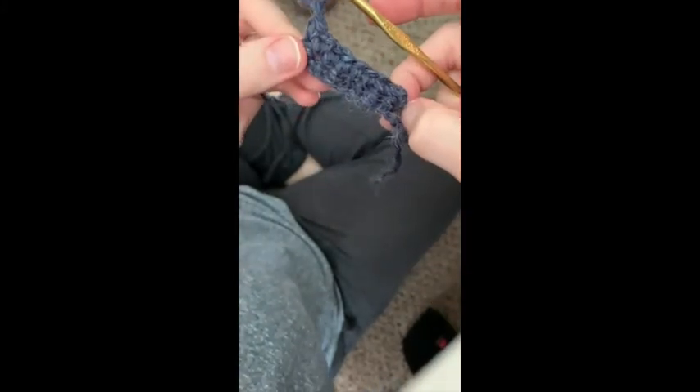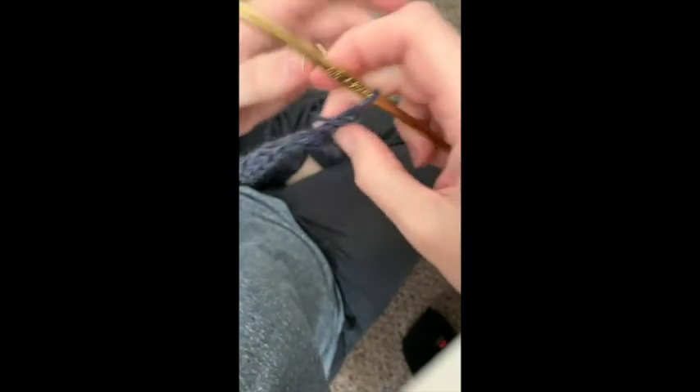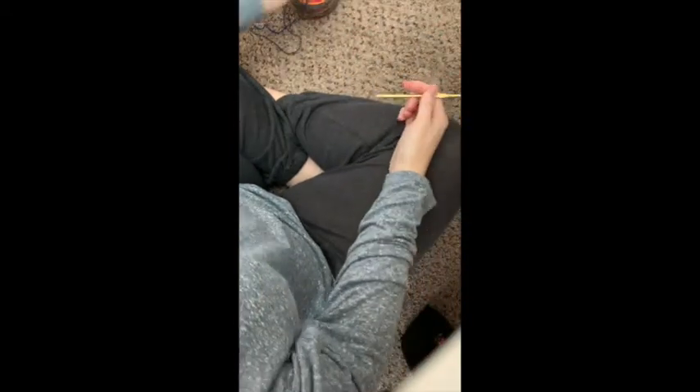So hopefully that was enough to get you guys started. I would say practice your chaining and practice your single crochet — there should be some more patterns in that book, and I'll show you some examples here in just a second.